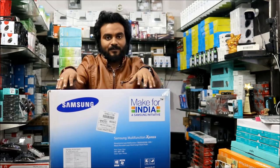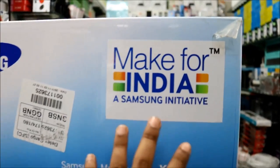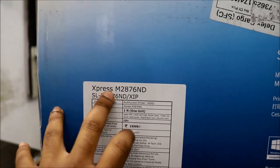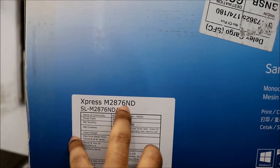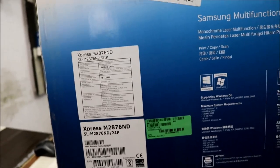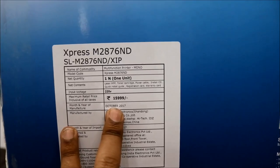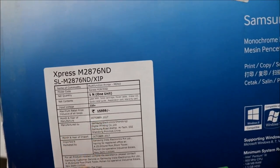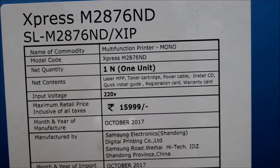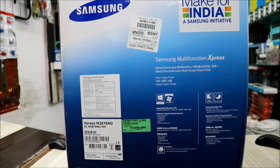Let's start with the unboxing. Here is the 'Made for India' Samsung initiative label. Here is the model number, which is SL-M2876ND — that's our networking printer and you can also print via Wi-Fi using your mobile phone. Here is the MRP which is 16,000 rupees in the Indian market. The one I have bought has an October 2017 manufacture date.